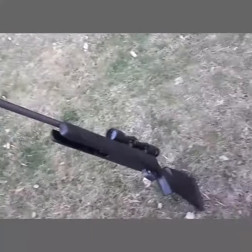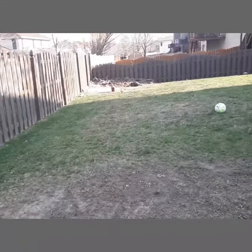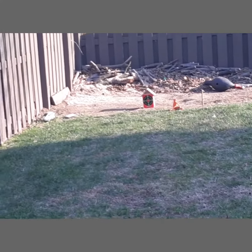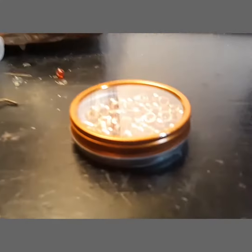Alright guys, so I've got my Benjamin Prowler right here, and we're just going to be shooting that red target all the way over there on the birdhouse. Alright guys, we're back inside now, and I shot a good couple dozen shots out of this.